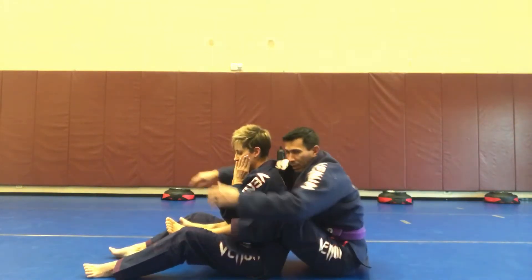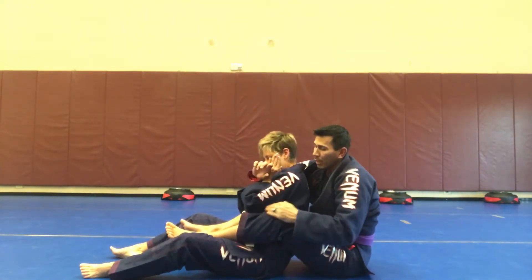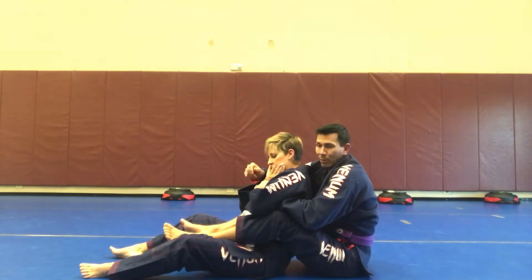I've got the hooks in. She's able to move her head around a lot, so she's really not doing a whole lot. But I can dig in. She gives me an opportunity to create a little bit of gap here, and I can grab her sleeve, or I can grab her wrist from here.